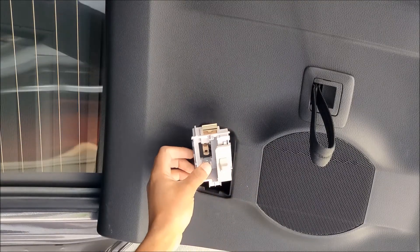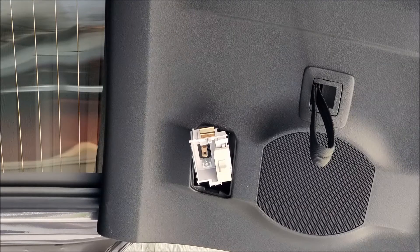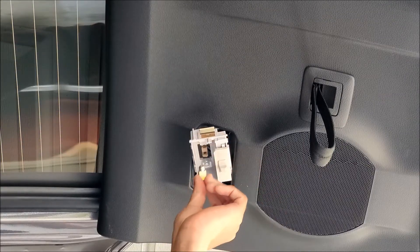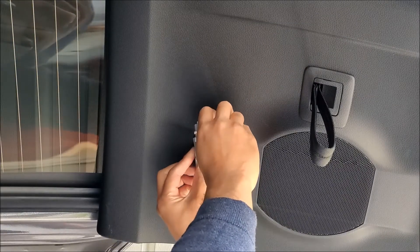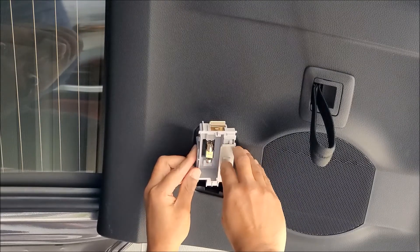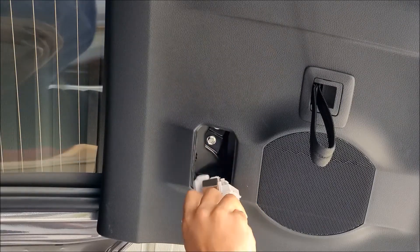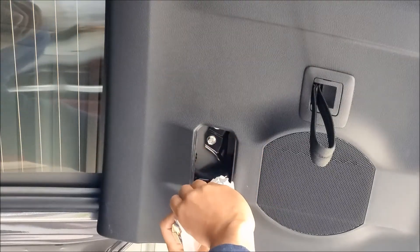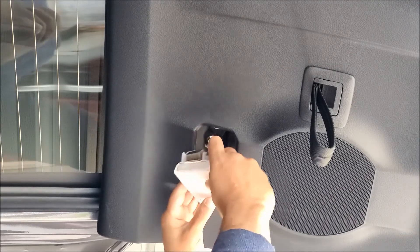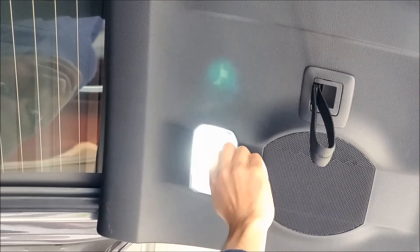Remove the stock bulb and get your new LED. Install the new LED and test it. If it doesn't work, remove it, turn it 180 degrees, and plug it back in. Get your lens cover, install the four tabs, push in the wire harness side first, and lastly clip the housing back in. Test it.